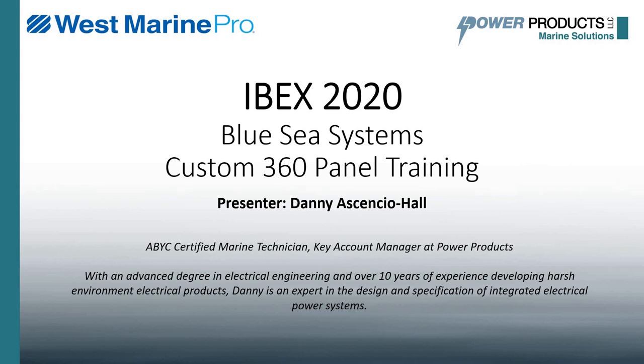They've partnered with us to give this presentation because we think it will be valuable for you and your customers on how to design a custom 360 panel from Blue Sea Systems. This presentation is going to be a little bit different than most — it's not going to be a straight PowerPoint. We're also going to dive into a live system design using our Panel Wizard software so you can be more comfortable with it.